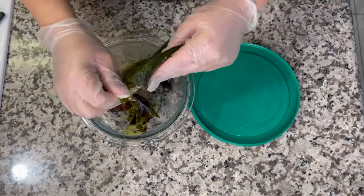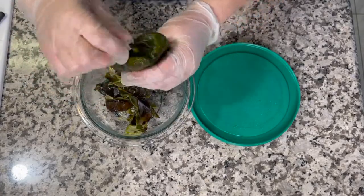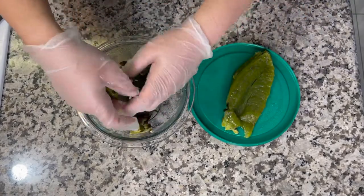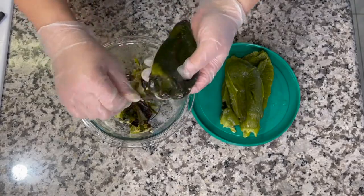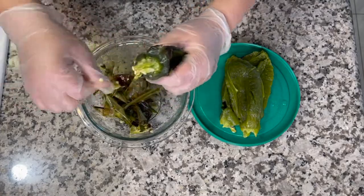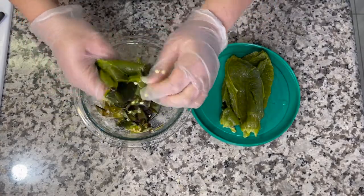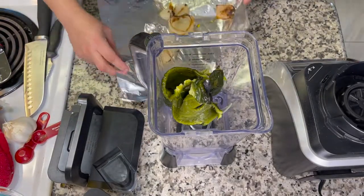I'm using gloves to peel the poblanos because chilies can linger on your skin. I remove all the seeds and then rinse them at the sink to get the remaining seeds off. I pull up on the stem area to get most seeds out first. Make sure to remove the ribs too if you don't want it very hot.